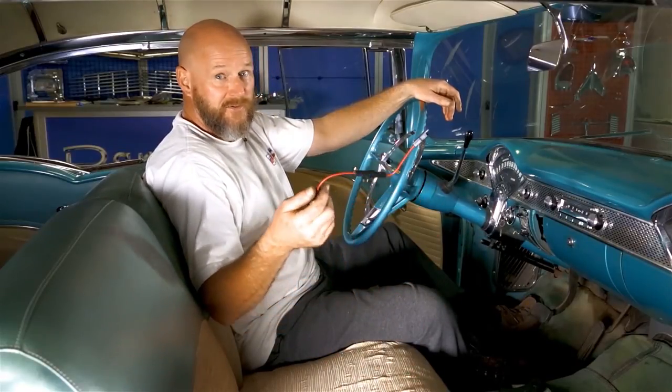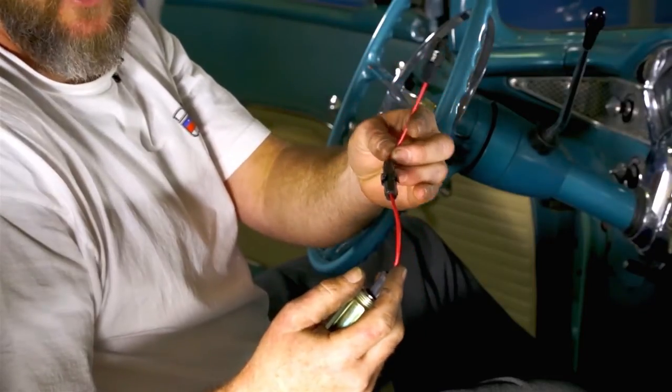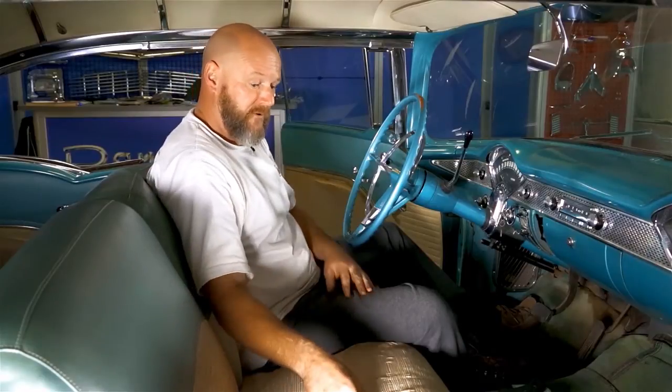The DanChuck cigarette lighter comes with a fuse, which is a great idea to keep your car from burning down. The fuse will pop before anything bad happens.